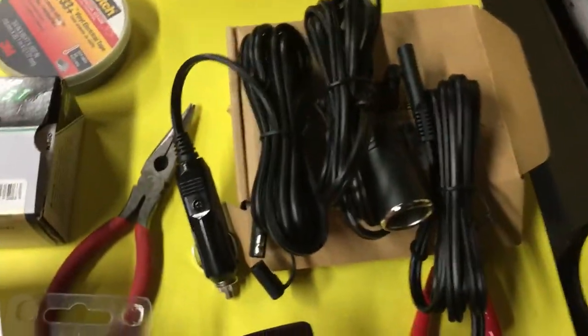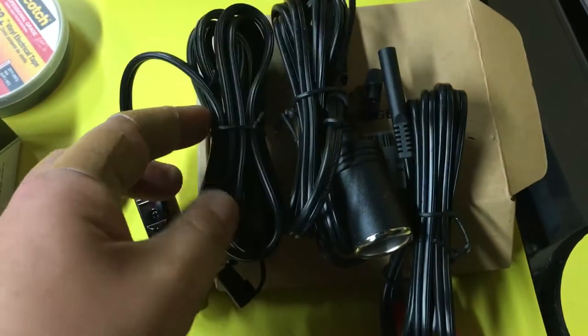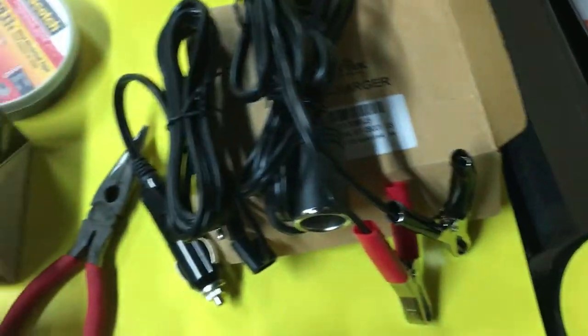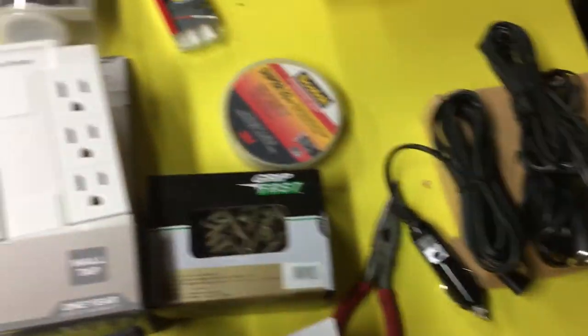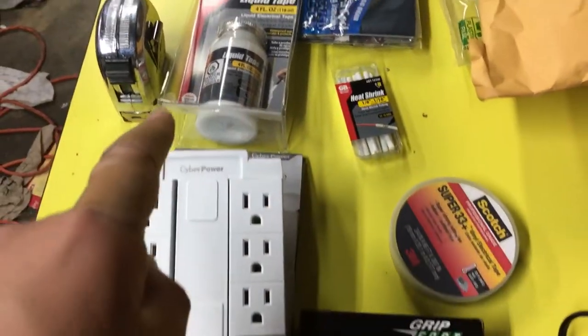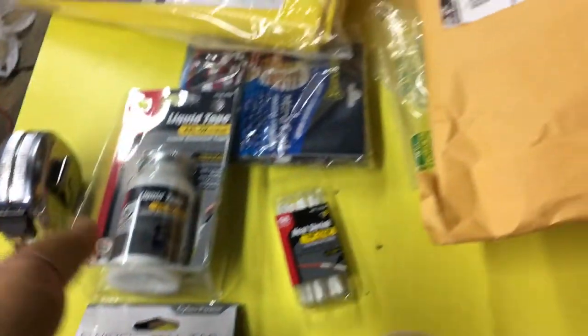And we got some adapters here — cigarette lighter male, female, and some alligator clips. They all go together. Some screws, electrical tape, heat shrink tubing, liquid electrical tape, and my tape measure.